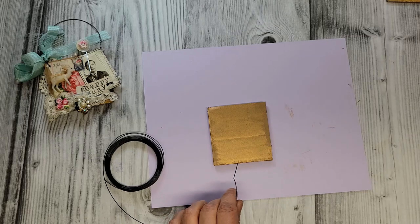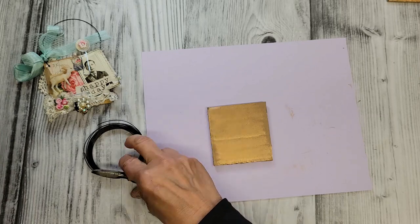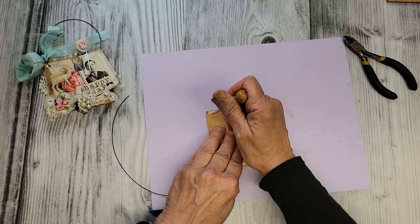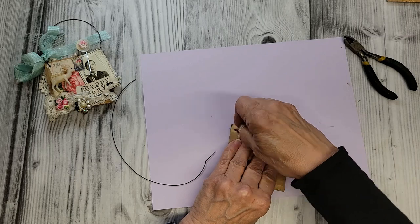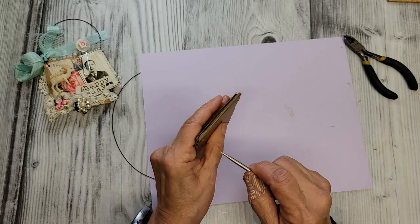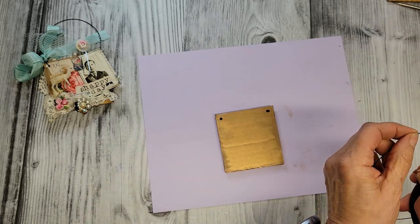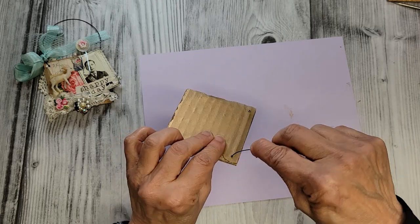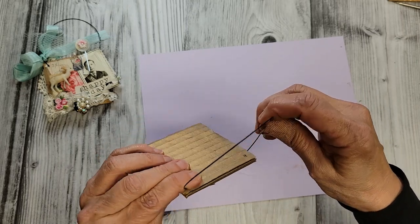Let me just cut off a piece, and I'm going to grab my little awl as well and poke a couple of holes right here. Let's see that go through. Let's see it from the other side — there it is.